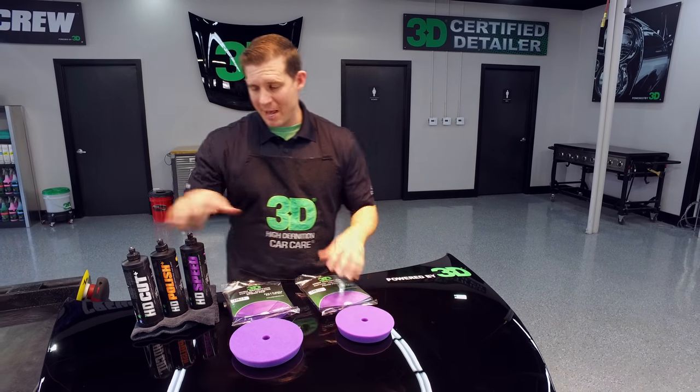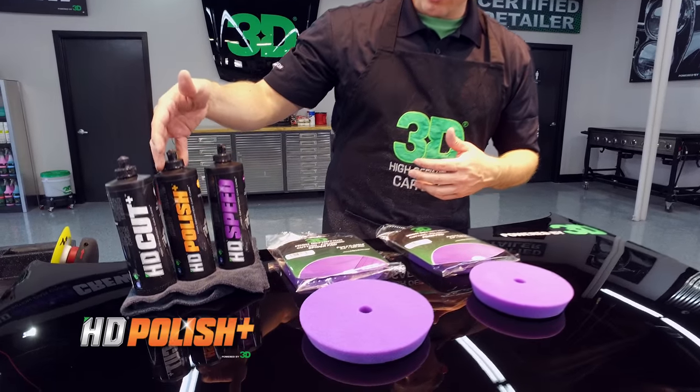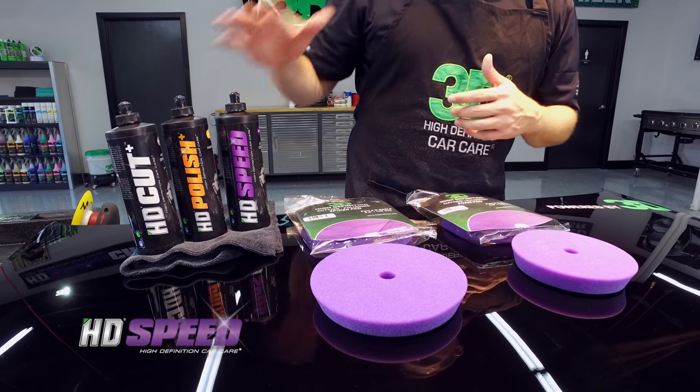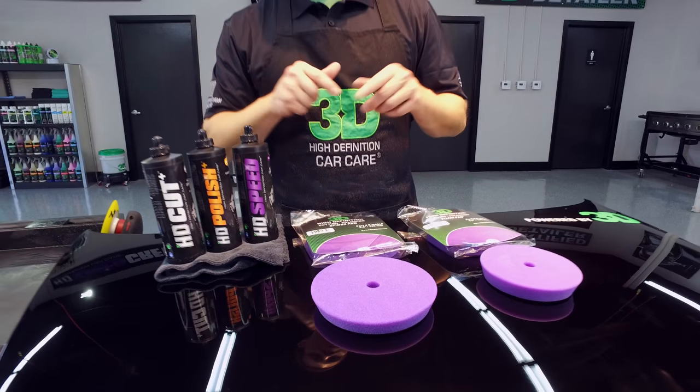The one thing that's really nice about this pad is it has a whole range. It can be used with your HD cut, your HD polish, and your HD speed. It's not subject to just one or two of them — every single one of our compounds and polishes will work great with this product.